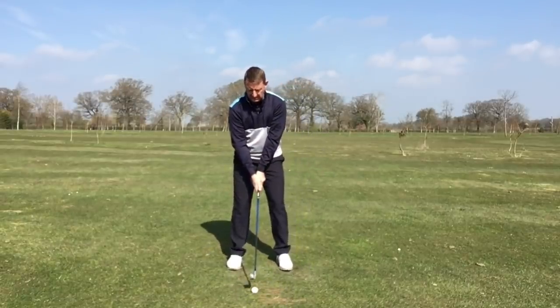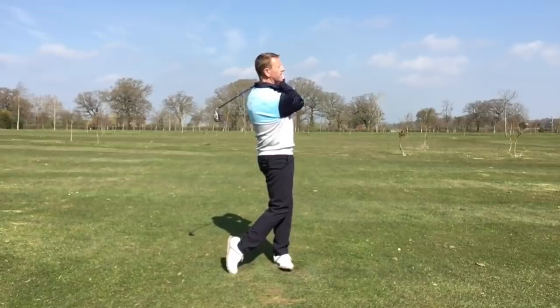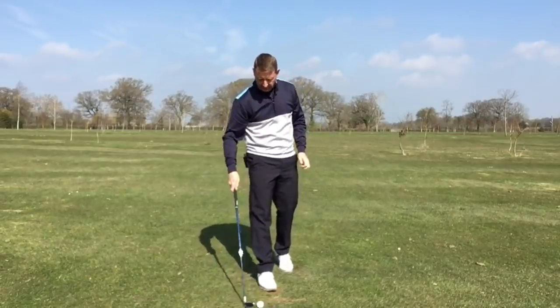Let's just hit one more shot here. I'm just going to release the club face and through. Yeah, that's gone — 130 yards with not a great deal of effort, to be honest.